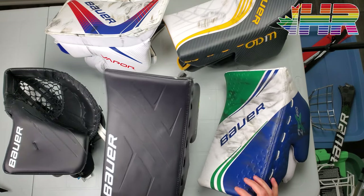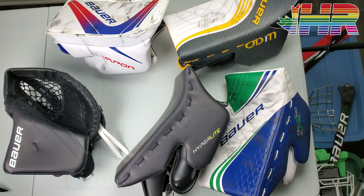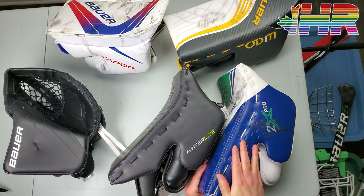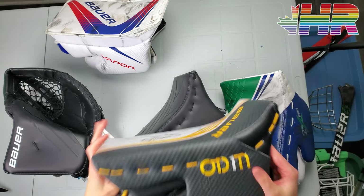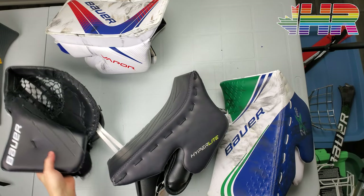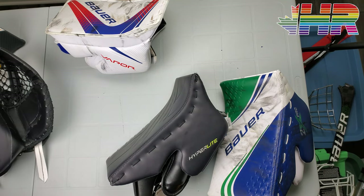Hi, I'm Matt from HockeyReviews.ca and this is the Bauer Hyperlite Blocker snapshot review. We're going to compare it to the 2X Pro in this video. We'll have another video comparing it to the Ultrasonic, and I have a bunch of other videos with the catching glove comparing all those different pieces as well as the pad — make sure you check those out. They'll be linked in the description.